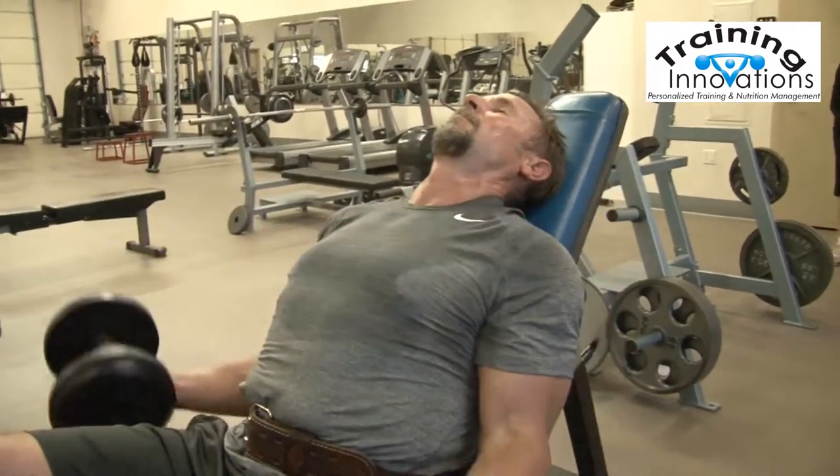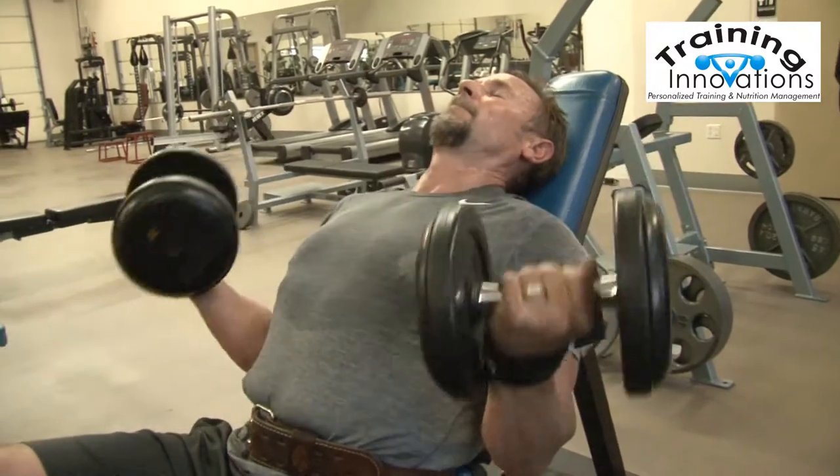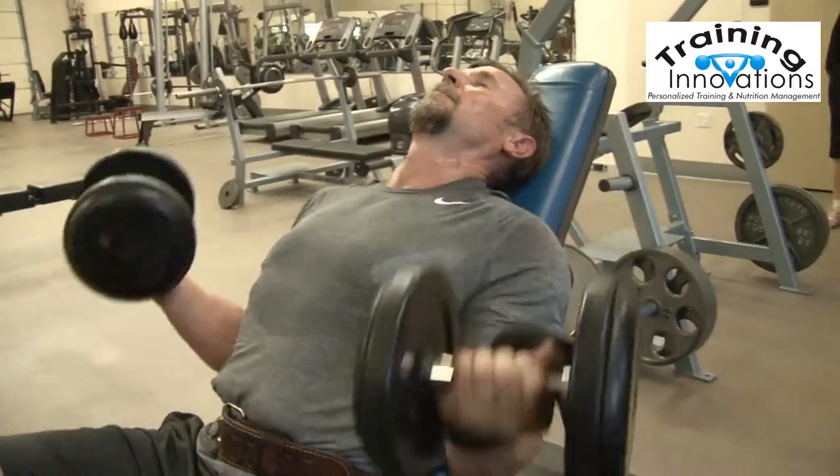We're going to go for 15 reps here. Good stretch and squeeze that bicep. Perfect.